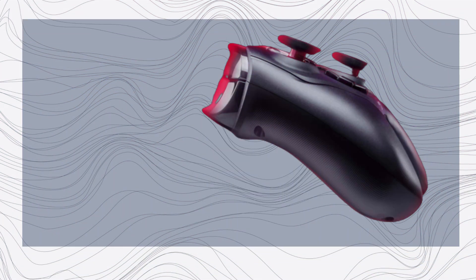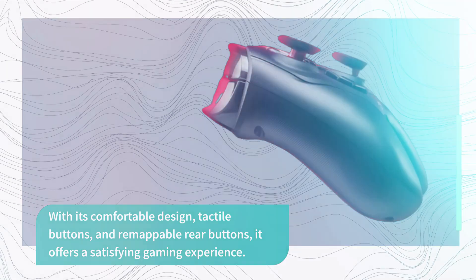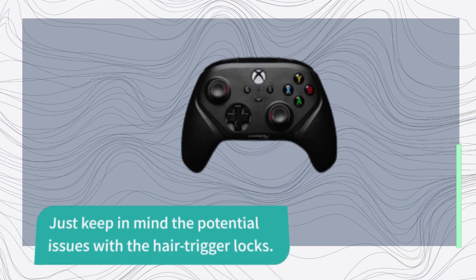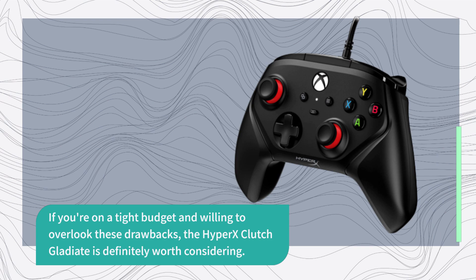With its comfortable design, tactile buttons, and remappable rear buttons, it offers a satisfying gaming experience. Just keep in mind the potential issues with the hair trigger locks. If you're on a tight budget and willing to overlook these drawbacks, the Hypix Clutch Gladiate is definitely worth considering.